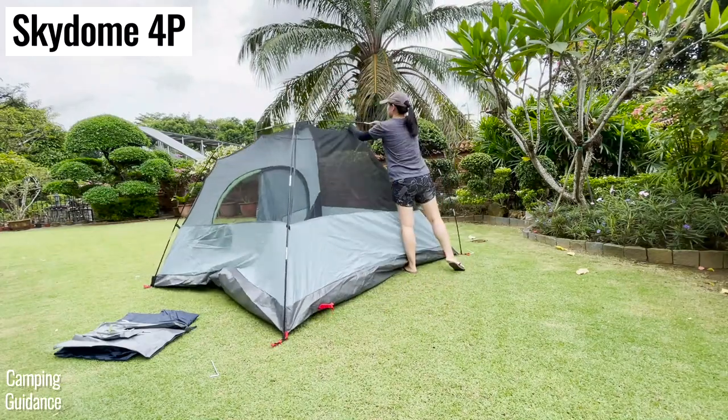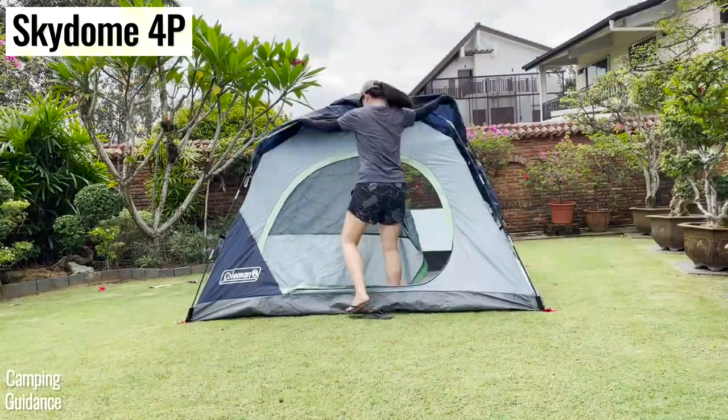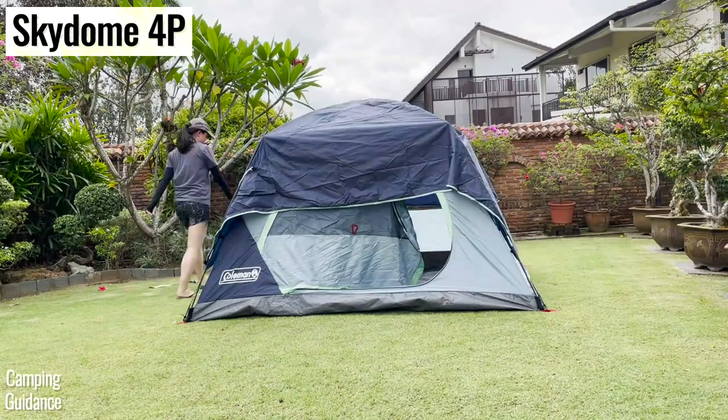So although the Skydome is supposed to be a quick pitch in five minutes, it actually sets up and packs up very much like a regular tent.